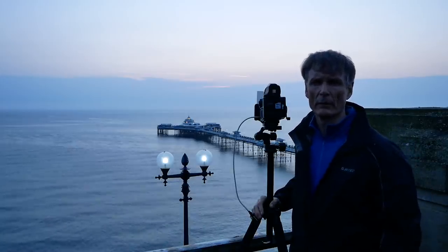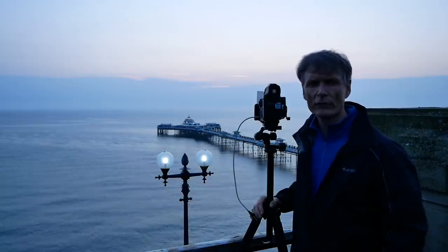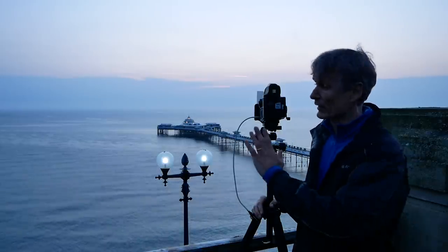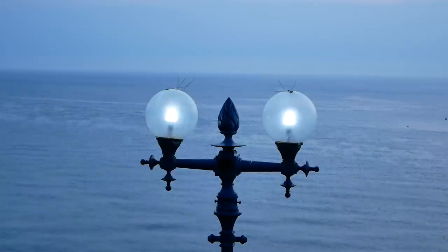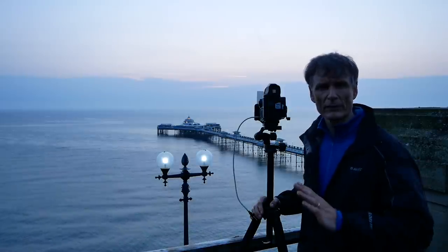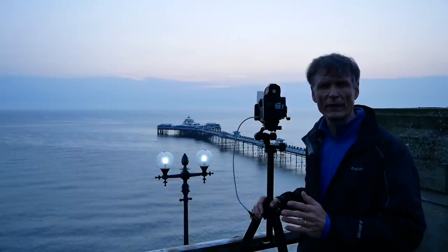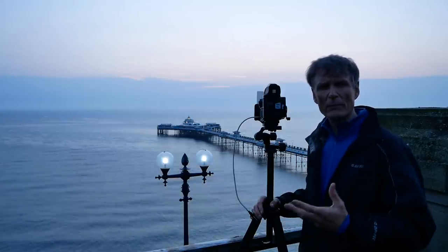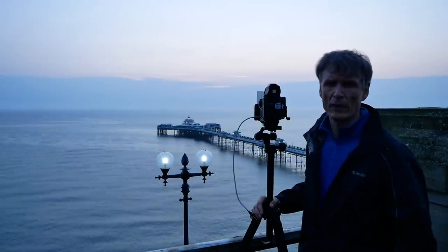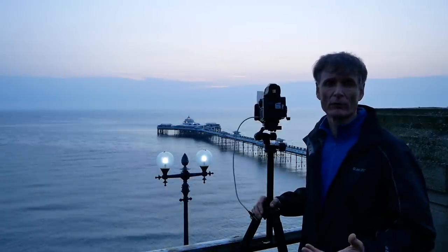I'm not totally convinced with this composition, but it is something different, and there's no use just banging away shooting the pier on its own. So I've included this very bright foreground light, which isn't in the ideal position, but there's a concrete pillar behind me so I can't move. I've taken a couple of frames — a quarter of a second and a half a second — just to try and balance it out. It's worth a go; I've come an hour's drive, so rather than just repeat myself I'll take a chance on something that might result in a good shot.